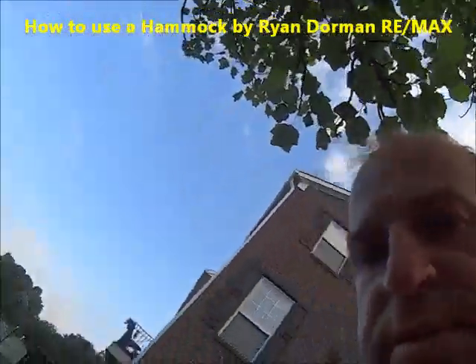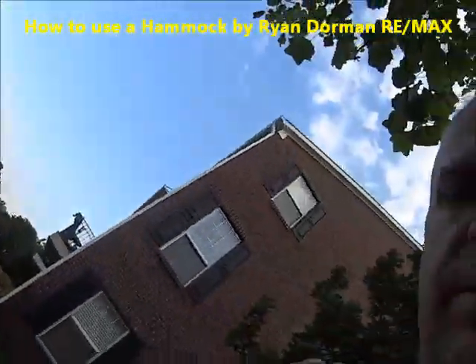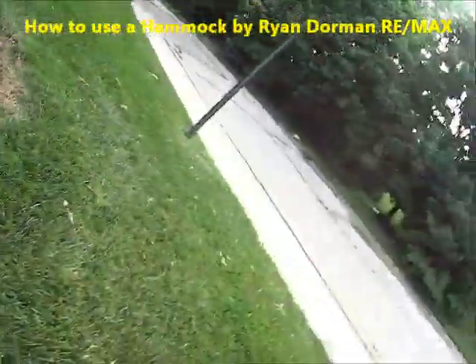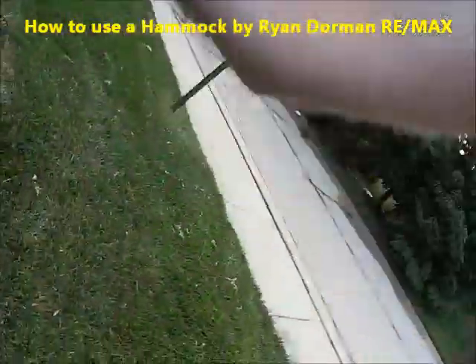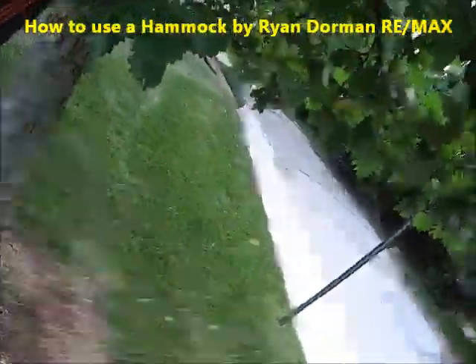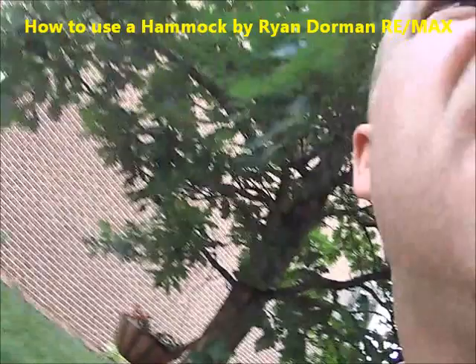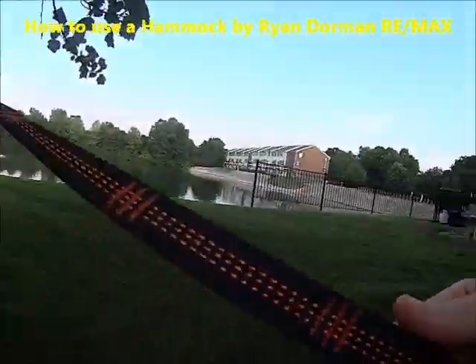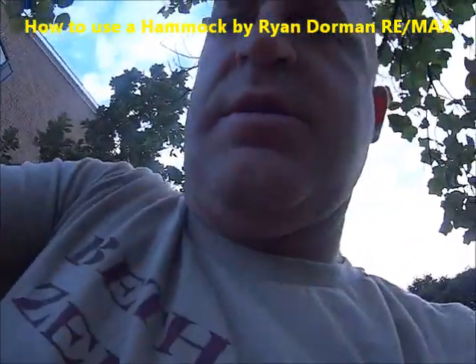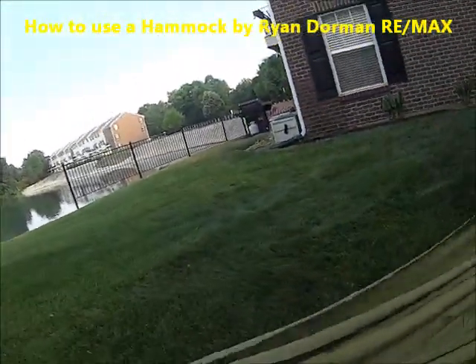Here's a strap — hook it on right there. You want to make it tighter, so I've got to move this one up higher. Make it snug. See, now it's tight. I've got to make this one a little tighter too. I think I have room to make it a little bit tighter. Like so. Then you have your little hammock.